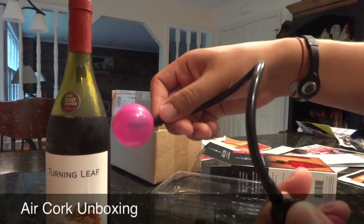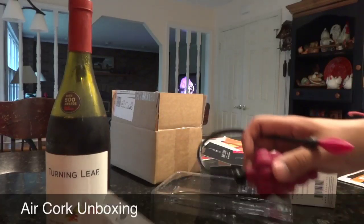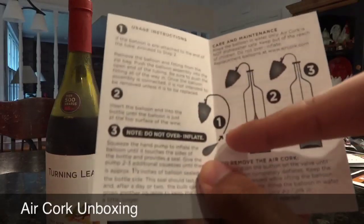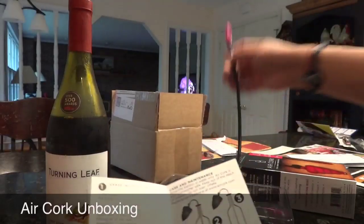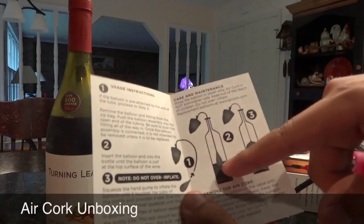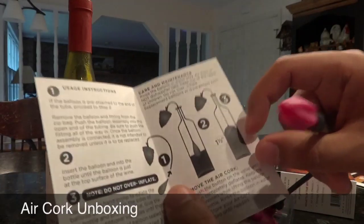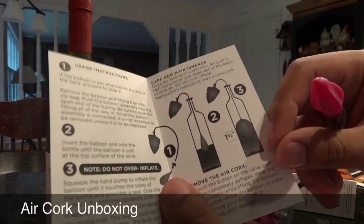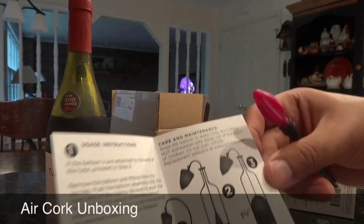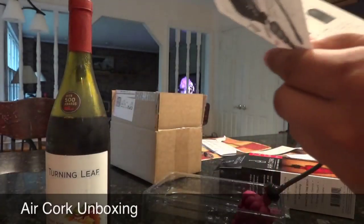I believe when you press this it lets all the air out. I'm just going to take a look at the manual for the instructions. It's pretty simple — it says insert the balloon onto the line here. Note: do not over inflate. Stick the balloon at wine level, inflate there, and make the width of the balloon touching the edge one and a half inches. Seems simple enough. Care and maintenance: rinse the balloon in water only. Air Cork is not dishwasher safe. Keep out of reach of children, do not over inflate. I think that's really good.